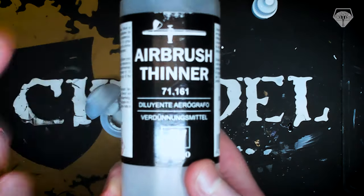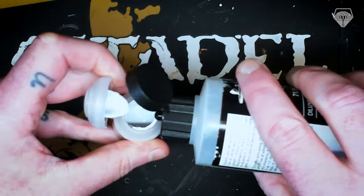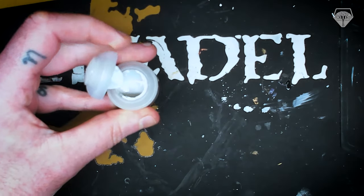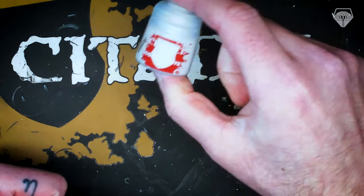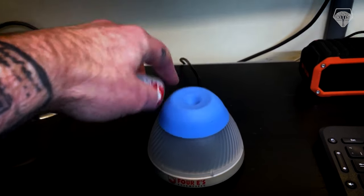So what I'm going to do is put a little bit of airbrush thinner in there. That'll just break it down a little bit and it helps it flow much nicer. Not something you have to do — purely optional steps, but I'd highly recommend it. Close it back up and then we're going to shake it vigorously, or in my case, I'm going to put it on a paint agitator and agitate it for a while.